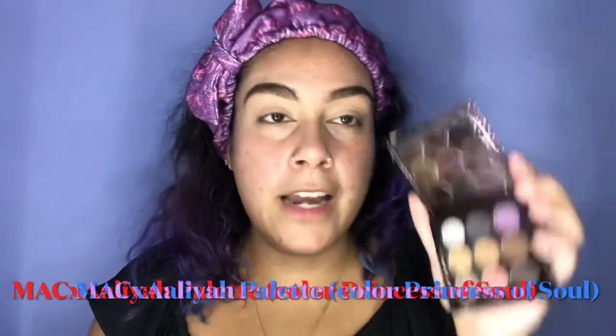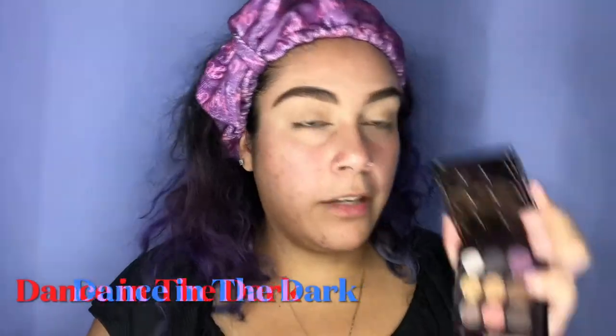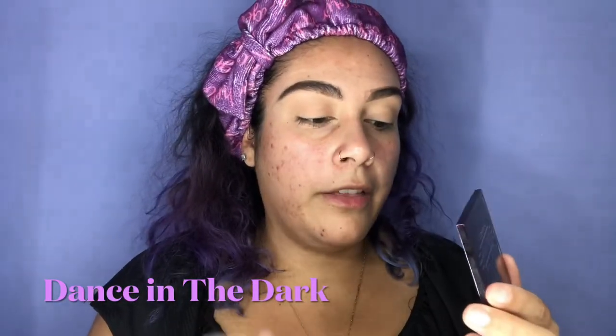Once that's done, start with a very neutral eyeshadow shade and spread it everywhere to create a base. Then I'm going in with a darker brown using a fluffy brush — this is the crease color that adds dimension. I did it very lightly, nothing crazy — anybody can do it, trust me.